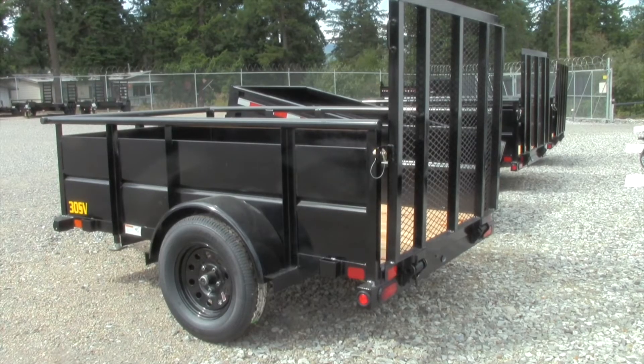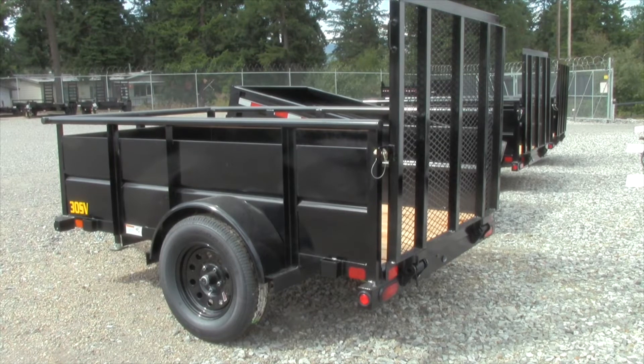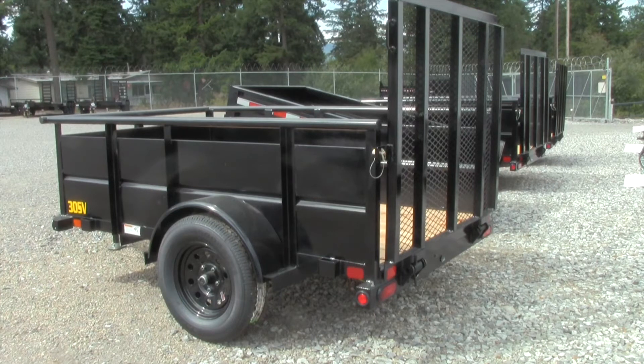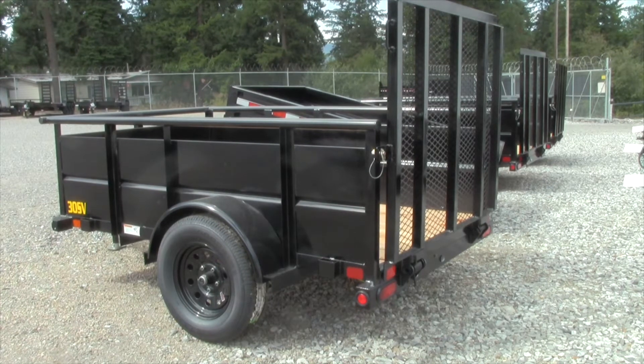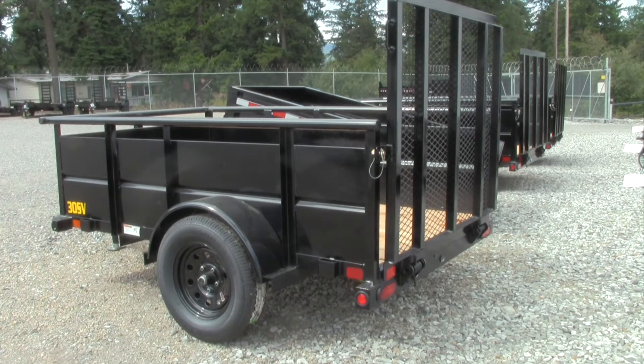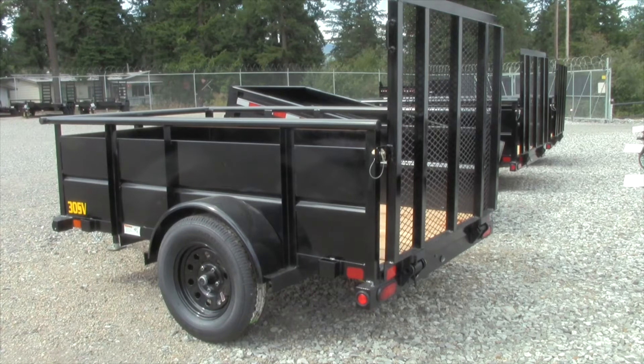This is a 5 by 8 utility trailer with a GVW of 2,990 pounds. It's a single axle of course. Fenders are 9 inch by 32 inch rolled form. It's a 2 inch coupler with an A-frame tongue. Safety chains of course. The jack is a 2,000 pound top winding bolt-on jack. The tongue is made out of 3 inch channel.